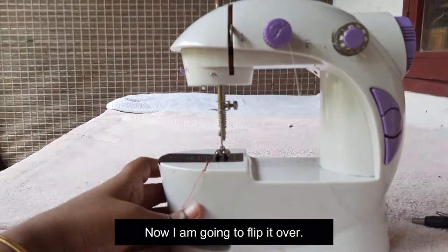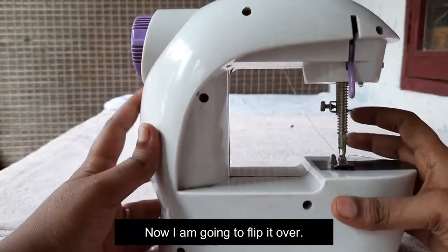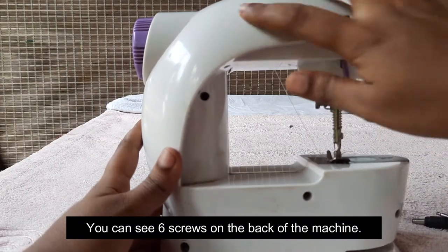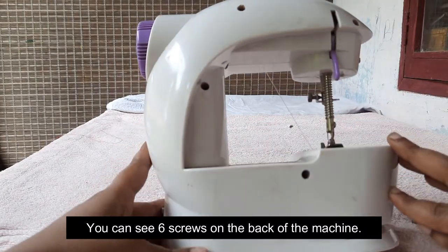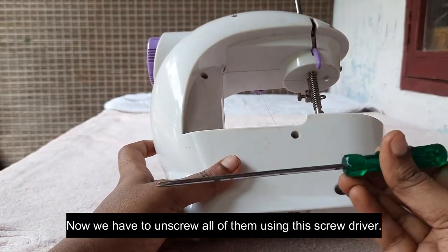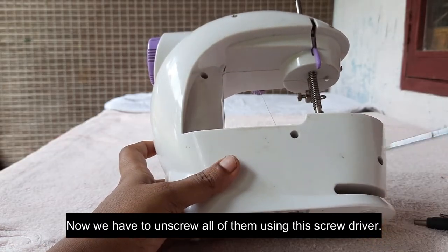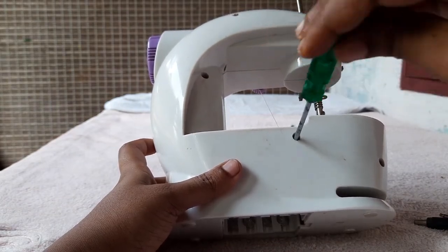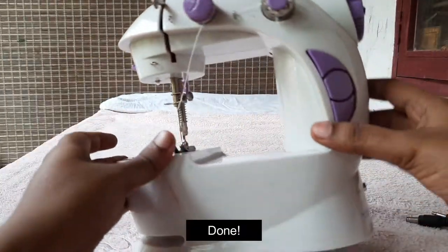Now I'm going to show you how to use this thread. Here you can use screws. We need to use screws — this will need screws. I'm going to show you how to use screws.